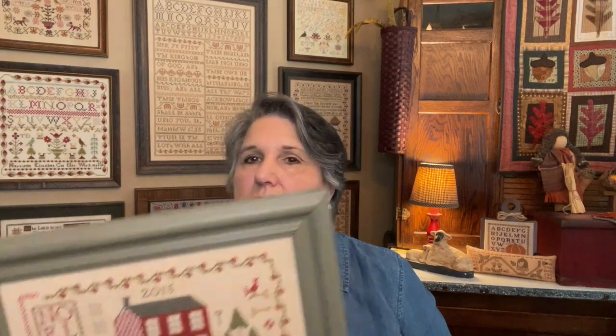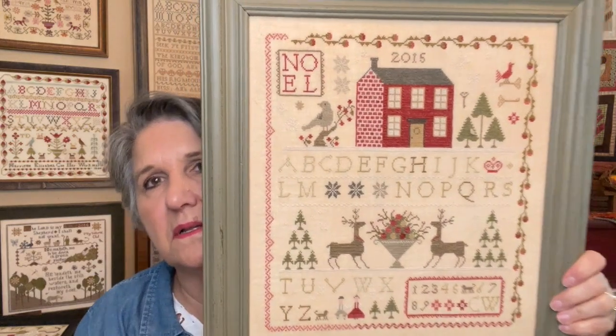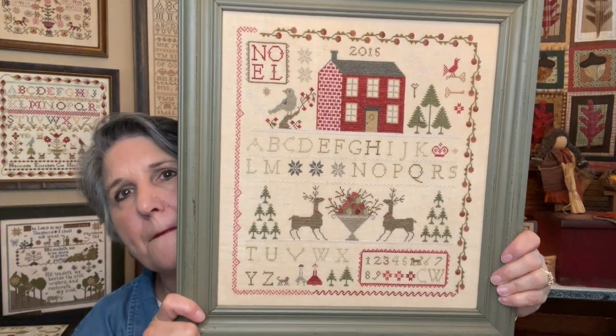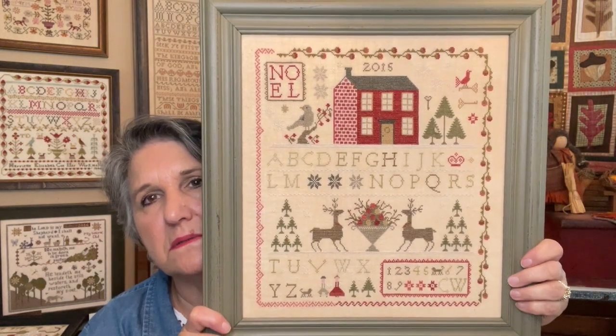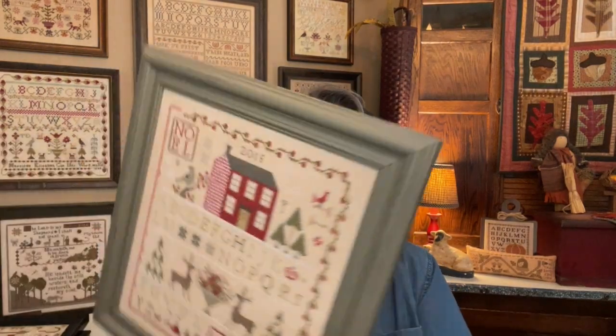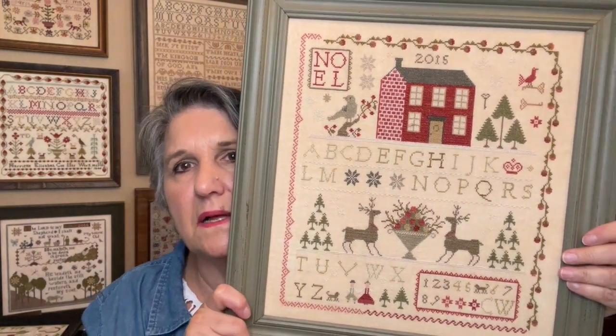This is Yuletide Welcome by Plum Street. I've done Yuletide and Gouletide — but Gouletide is not framed — and I've also done Liberty Welcome. A lot of these live in my hallway where I put out-of-season stitches. I'll probably put some of them out when it's Christmastime. I think this next one is Noel — it's definitely by Brenda Gervais with a needle and thread, a Noel piece. I had this framed at the Old Mill Stitchery, which closed in 2016, so I stitched it a while ago.